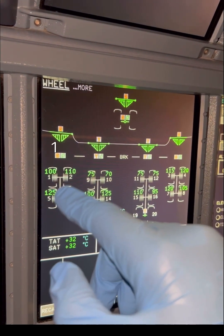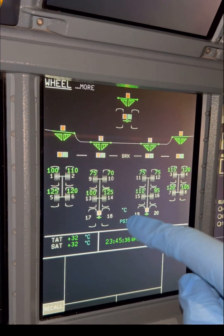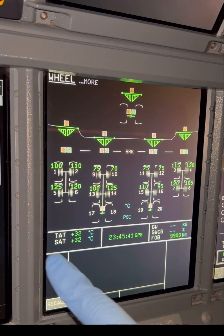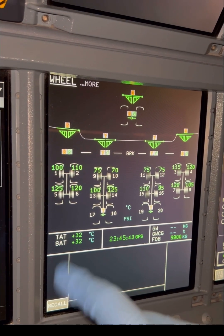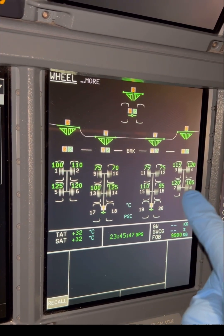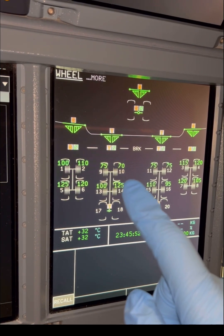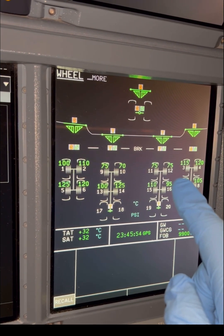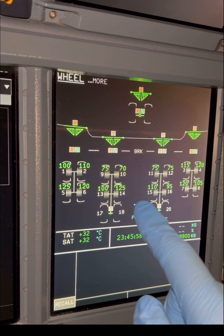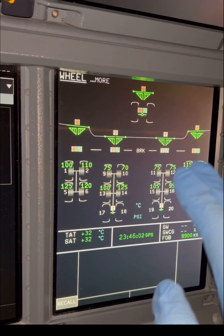Starting the numbering process: we begin with the wing gear on the left — one, two — then jump to the right wing gear — three, four. We come back again: five, six, seven, and eight. Wing gear numbering is done. Now the body gear brakes: nine, ten, eleven, twelve, thirteen, fourteen, fifteen, sixteen.